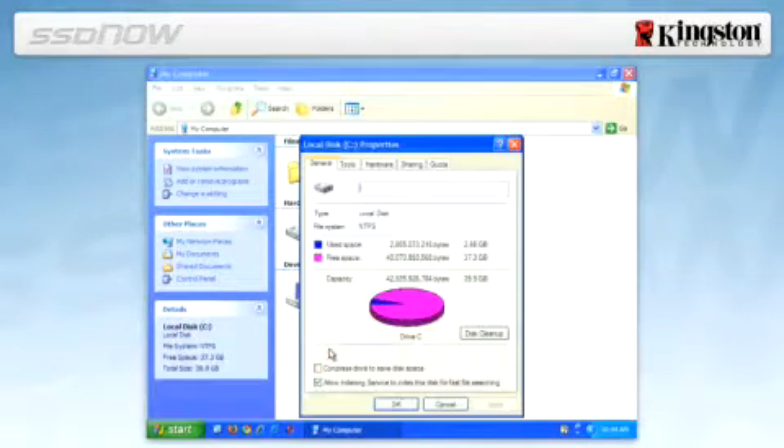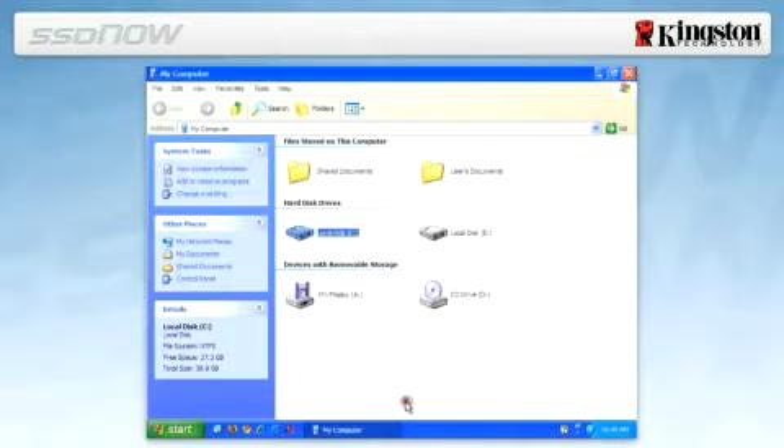If the used space is greater than the capacity of the SSD, you must move some of your data such as pictures, movies and music off the drive to an alternative data source such as an external hard drive or USB flash drive, until the used space is less than the new SSD capacity.